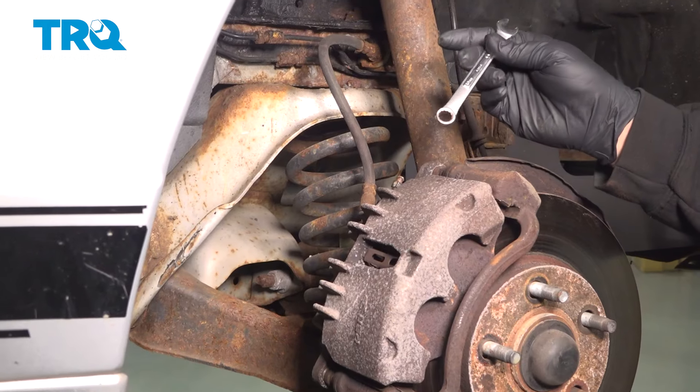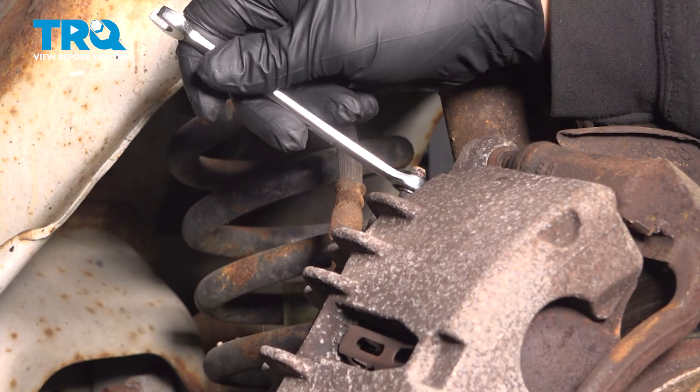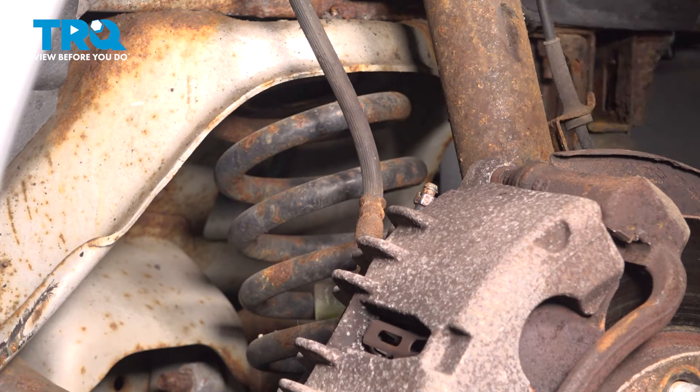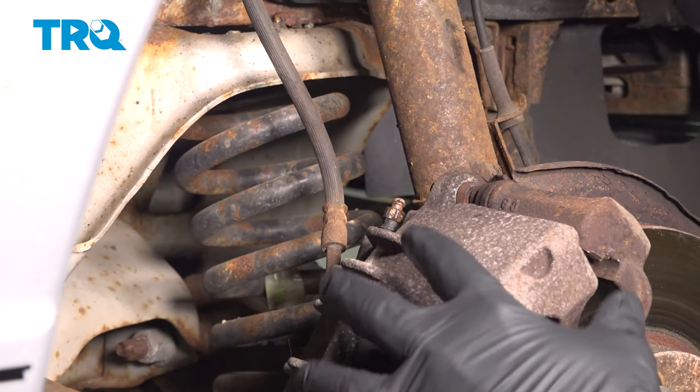We're going to use our 10mm wrench and go ahead and loosen the bleeder screw just a tiny bit. We should see brake fluid start to come out of this port here. Now we have brake fluid starting to seep out — let's go ahead and close this. We're going to use this bleeder screw to compress our caliper once we remove it.